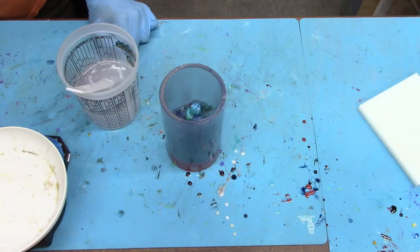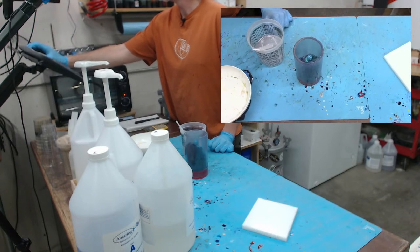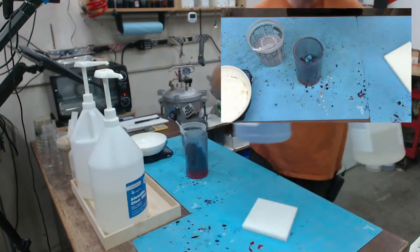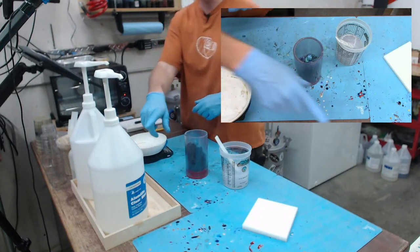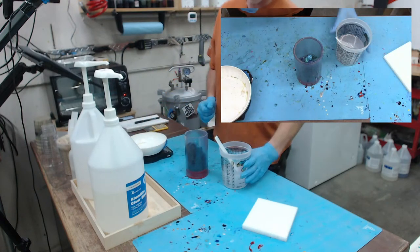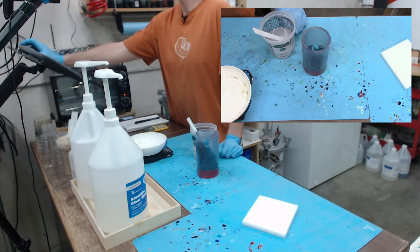Now all we've got to do — the nice thing is having 45 minutes of working time, you're not rushed. That is the one thing about Alumilite Clear Slow Set — even the slow set is only a 12-minute working time. With this stuff I could go have a hamburger real quick and come back and we'd still be good to go.